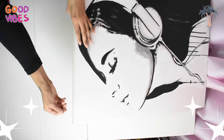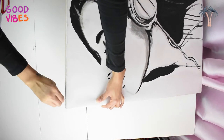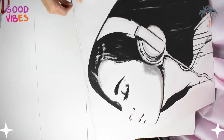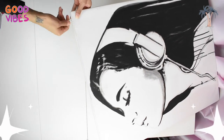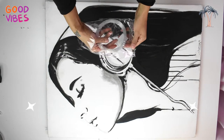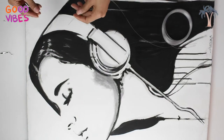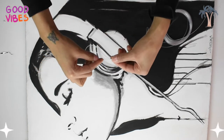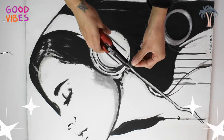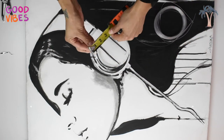In order to hang your painting you'll need hooks. I placed them on the top of the painting so that I can connect my clear wire string to it. Everything that I used is in the description below, so if you didn't write down everything so far, don't worry — you can go to the description and get all of the information that you need.